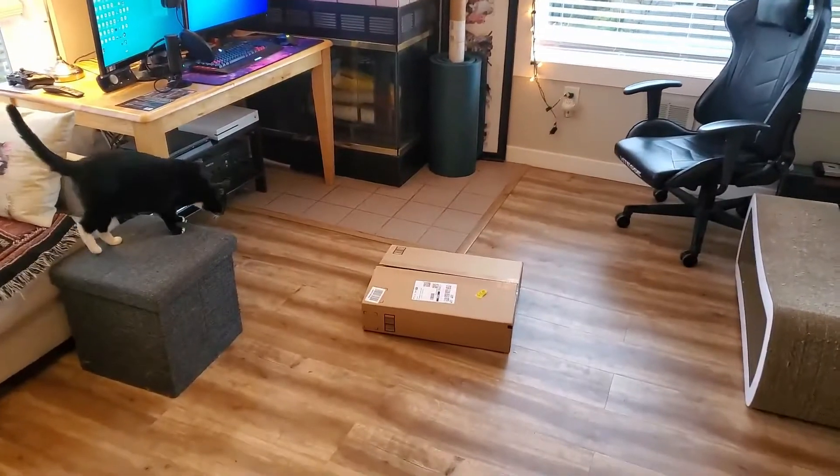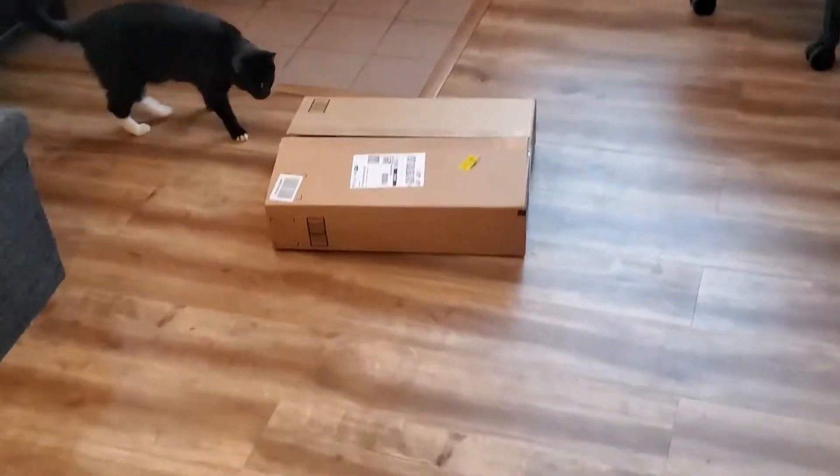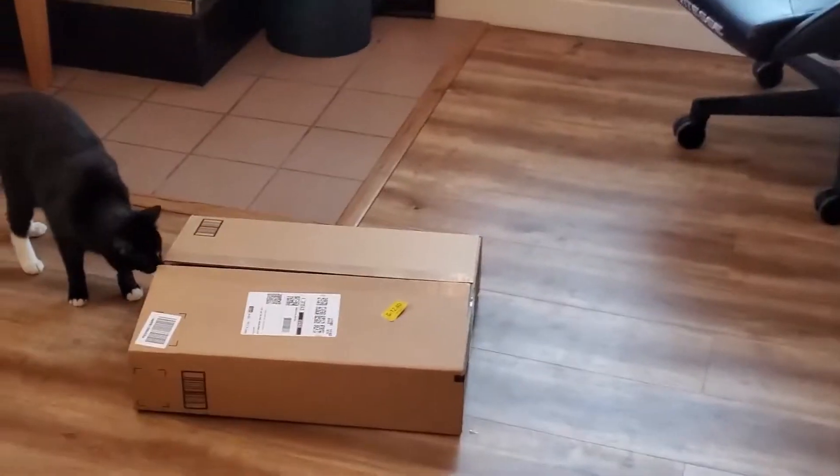Hey everyone, it's Chris. Today I'm going to do an unboxing video right here of a new Razer keyboard that I got.